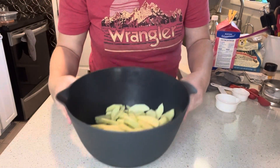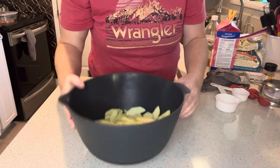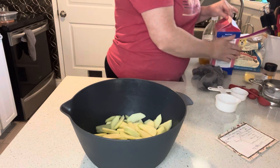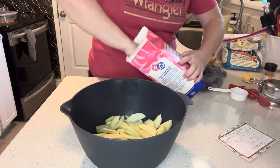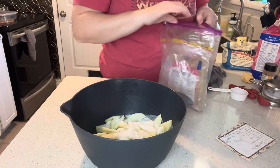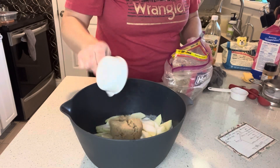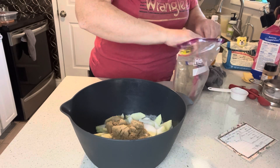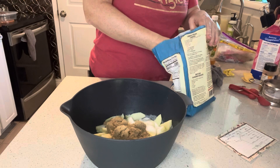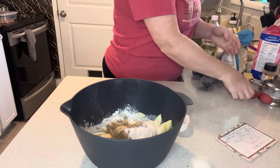All right, so we got all of our apples peeled and sliced up. Now we can go ahead and add our other ingredients. The recipe calls for a half cup of granulated sugar, then a half cup of brown sugar — I like to pack the brown sugar — and a quarter cup of flour.